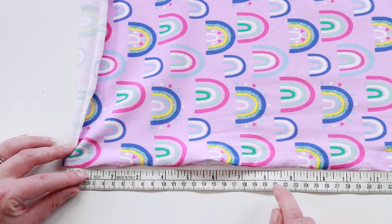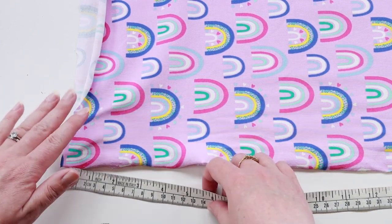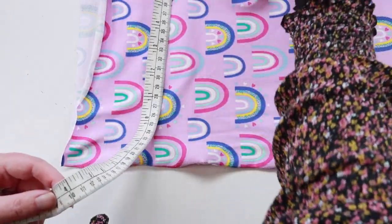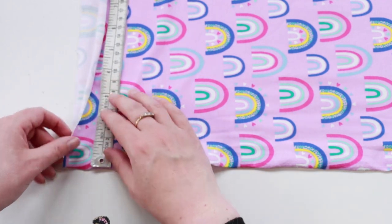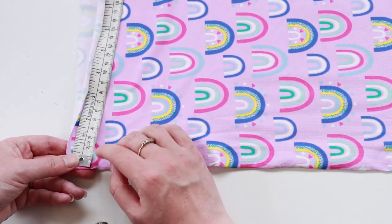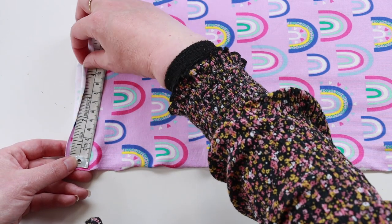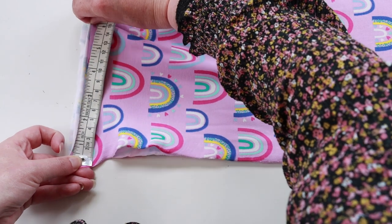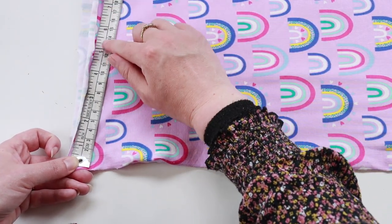You do it the same way along the crosswise grain. You will normally find that the crosswise is more stretchy. Again, exactly the same — your finger at zero, go up to the 10 point, hold at the 10, and then pull until you feel no more resistance. That fabric is again about 40 percent stretch.